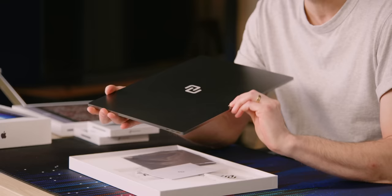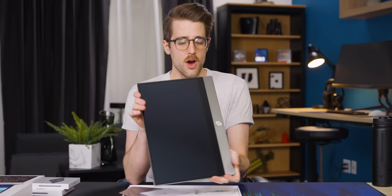If you use a Windows PC, you don't deserve this. Look at this — this is better than you. Wow, it's so thin.